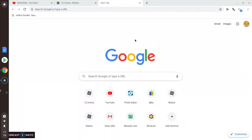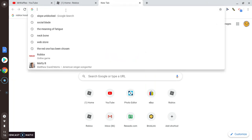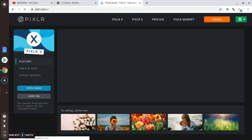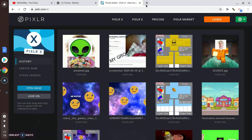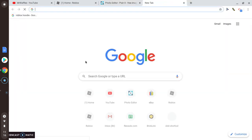Hey, what's up guys! Today I'm gonna show you how to make Roblox clothes on your Chromebook. First, you want to go to Pixlr.com and you're gonna want a photo template.